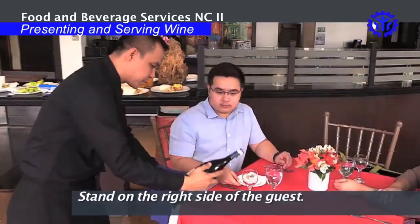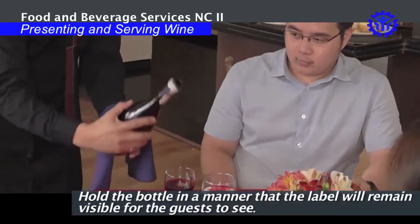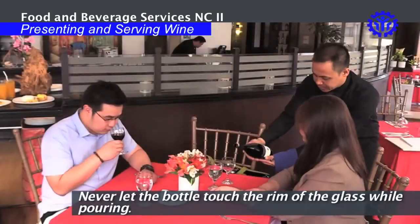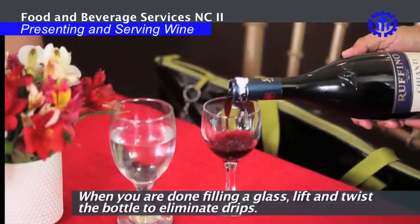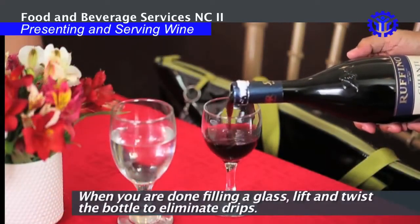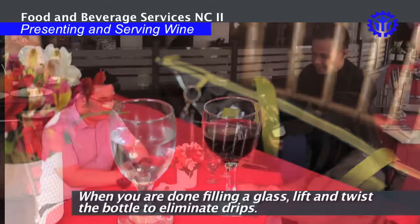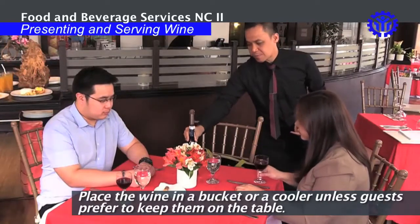Stand on the right side of the guest. Hold the bottle in a manner that the label will remain visible for the guest to see. Never let the bottle touch the rim of the glass while pouring. When you are done filling a glass, lift it and twist the bottle to eliminate drips. Place the wine in a bucket or a cooler, unless guests prefer to keep them on the table.